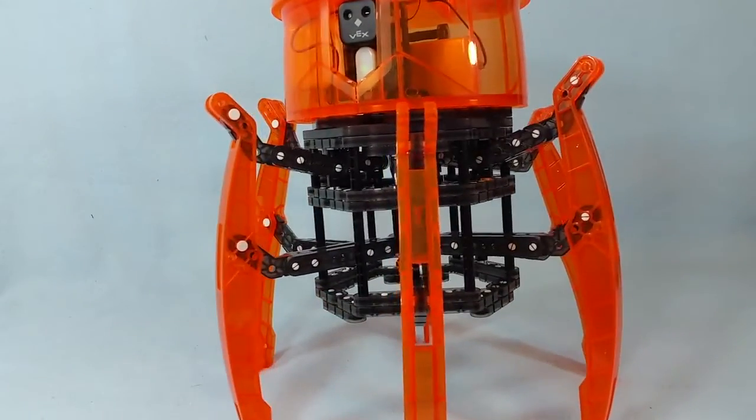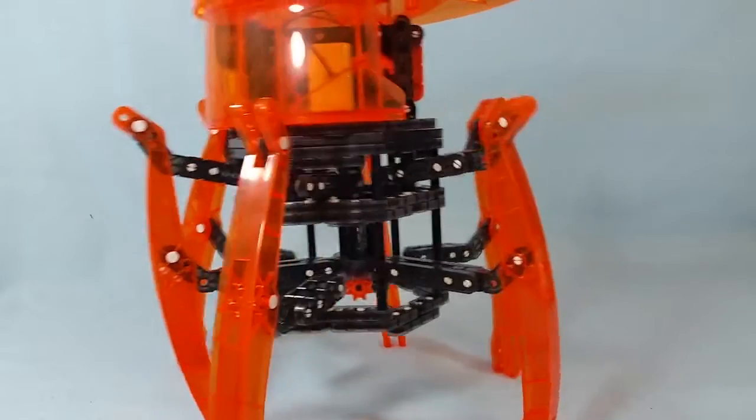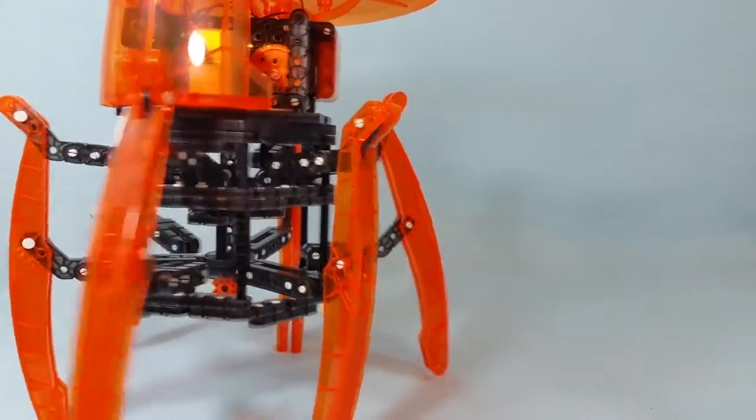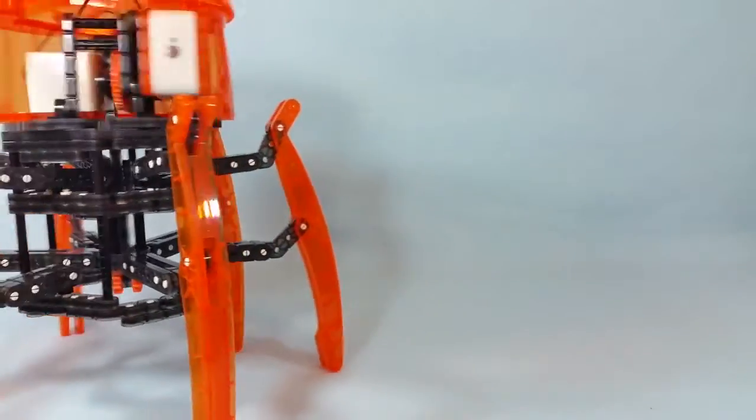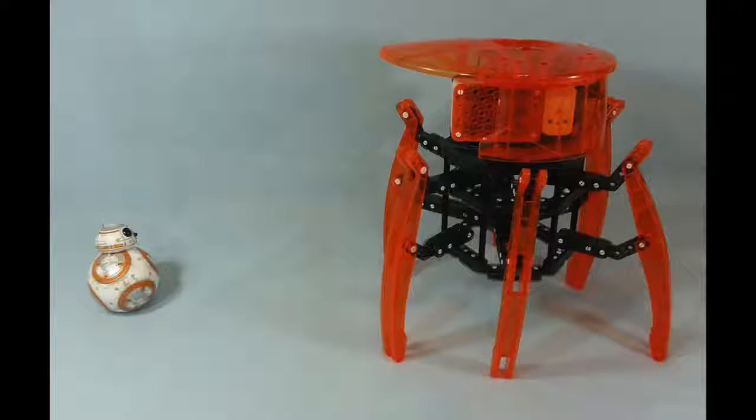There's even an autonomous mode where the bug can walk around basically without any control inputs from you whatsoever. Unfortunately, I didn't have too much luck getting this mode to work properly — it just seemed to get kind of confused and walked around in circles. But controlling it myself was really a whole lot of fun, and it intrigued me to learn that there are something like 64 different ways that you can configure the motors, the sensor, and the brain on this thing.